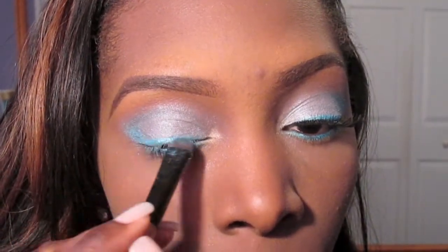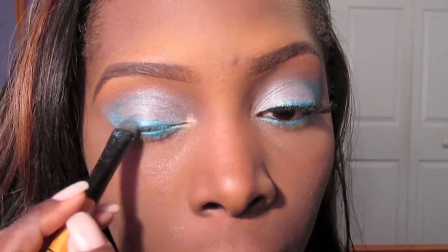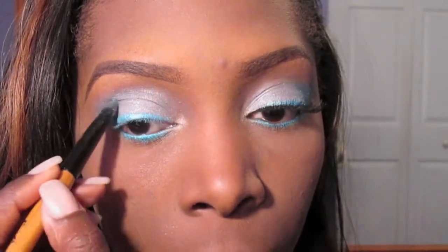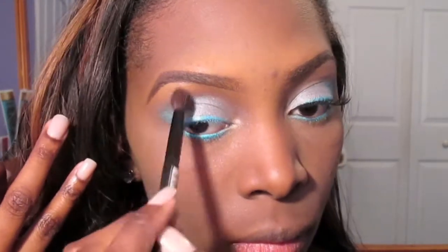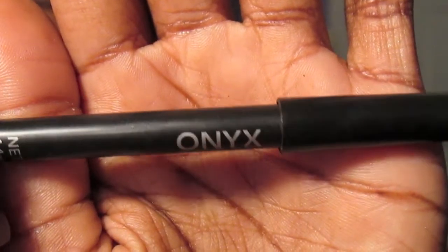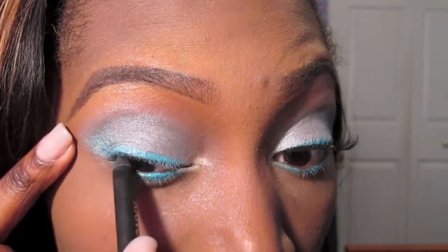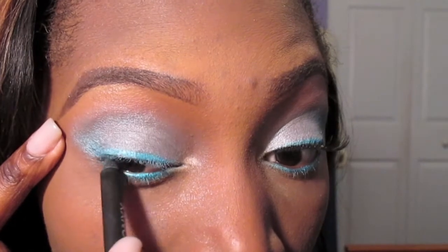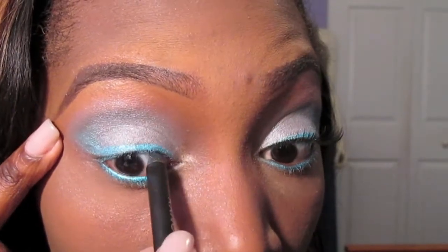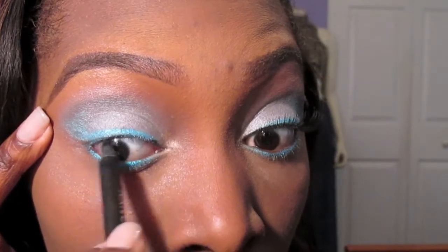Going back over that top line with the turquoise from the Shimmer palette, I'm just going to keep intensifying the colors for any color payoff that I may have lost. Now I want to buff out any harsh lines from the eyeshadow. Using my BH Cosmetics Eyeliner in Onyx, I'm going to tightline. Beyoncé had kind of a black line, which I didn't notice until after I went back and watched the video, so tightlining will help give that same effect.